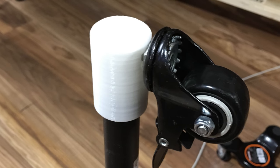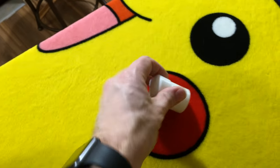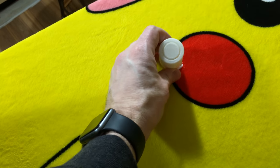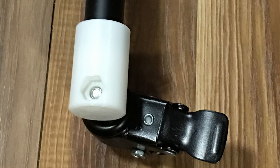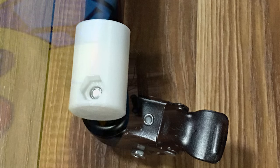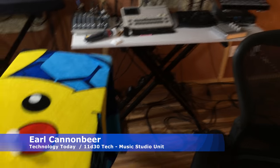For GoPro mounts and stuff — so my thought is: what if I design something to stick on the end of the tube of the keyboard stand to attach a caster wheel? I did make one attempt at that — it's going to look something like this. Obviously this one has broken because I crammed it on. I'll do it in a parametric way so I can just change some variables in my design in Fusion 360 and adapt it for each size keyboard stand leg tube. That is what this video is about — I'm Earl Cannon for Technology Today's music studio unit, let's see if I can make it so.